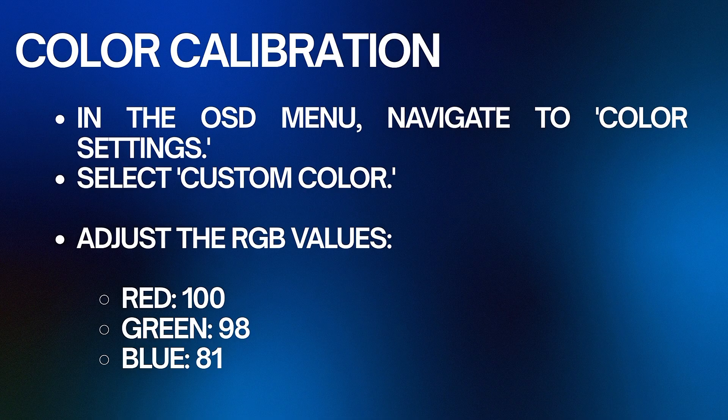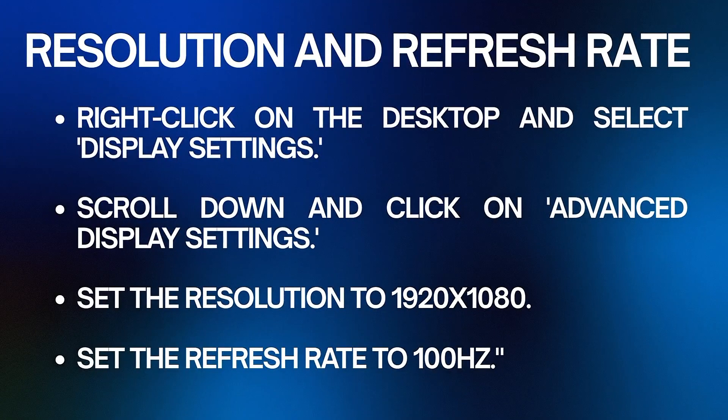Next, ensure your system is set to the monitor's native resolution and refresh rate. Right-click on the desktop and select Display Settings, scroll down and click on Advanced Display Settings, set the resolution to 1920x1080, and set the refresh rate to 100Hz.